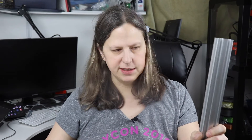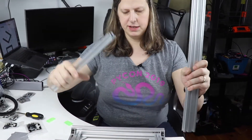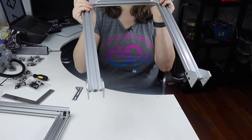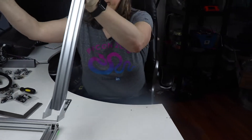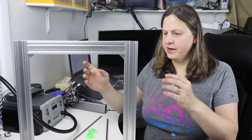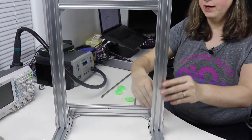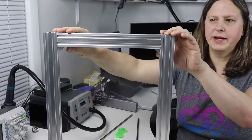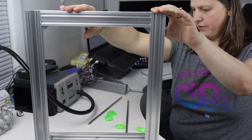Next I'm going to assemble the Z axis using these pieces. I've gone ahead and assembled the Z axis and attached it onto the frame. I had to end up readjusting the corners because they weren't quite at 90-degree angles, but they are now.